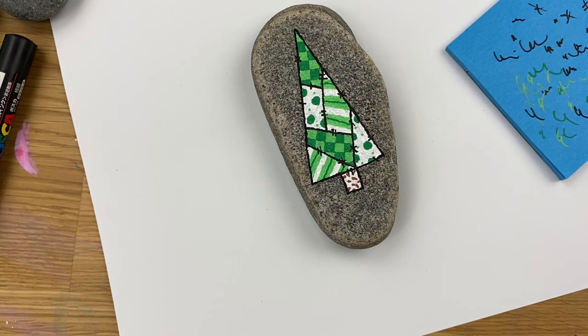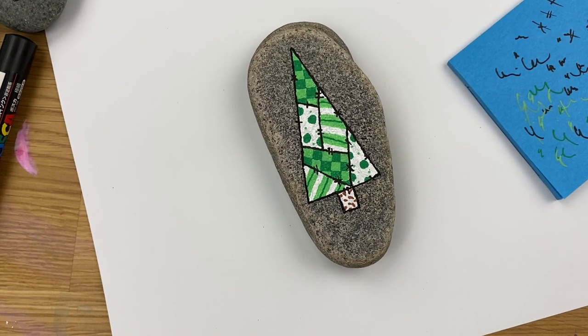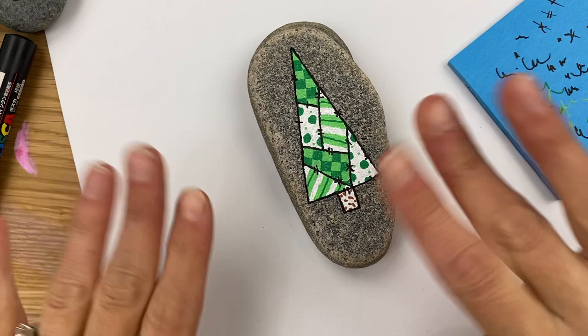How adorable is that? Super cute, really pretty easy. And once you've done one, you can really just run with this idea. You can make the pattern red and green, all green, use a white stone — whatever you want to do. There are so many different ways you could do this rock, but no matter how you do it, they just look fun. I hope you enjoyed this rock painting tutorial. We'll be back soon with something else to inspire you. Bye-bye!